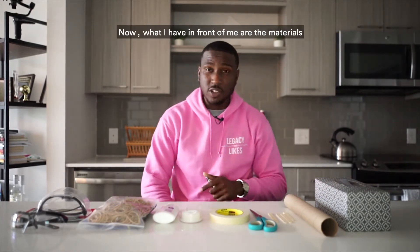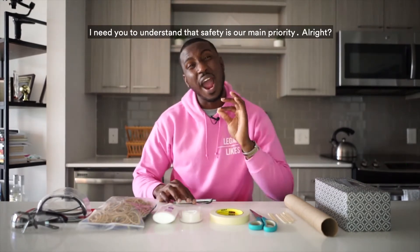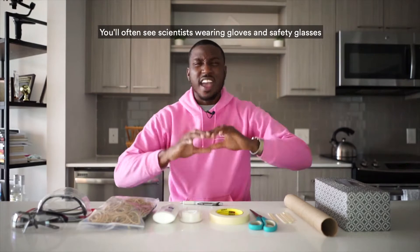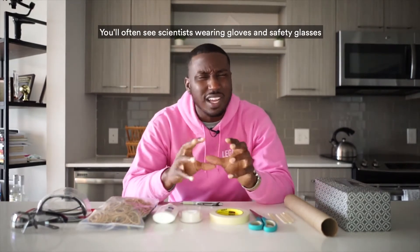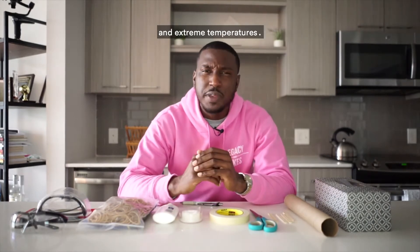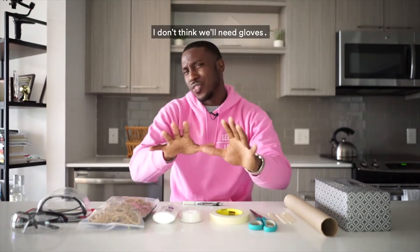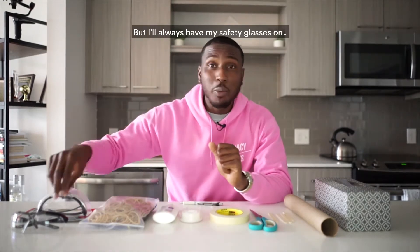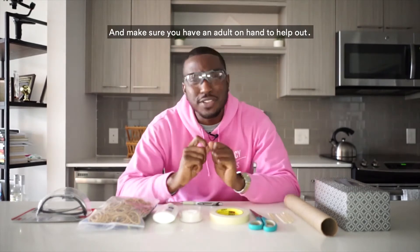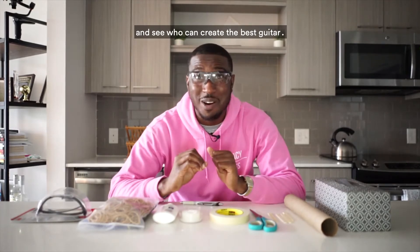Before we get to the materials, I need you to understand that safety is our main priority. Scientists often wear gloves and safety glasses, especially when dealing with volatile chemicals and extreme temperatures. Since we're working with generally safe materials here, I don't think we'll need gloves, but I'll always have my safety glasses on. Make sure you have an adult on hand to help out — make it a fun family activity and see who can create the best guitar.